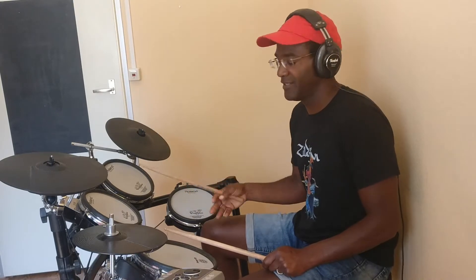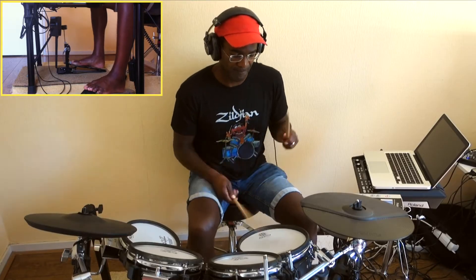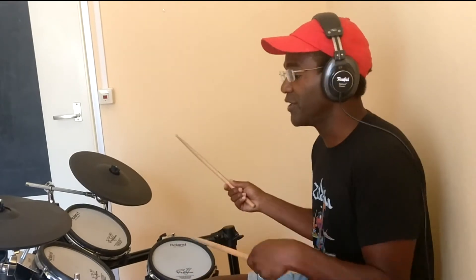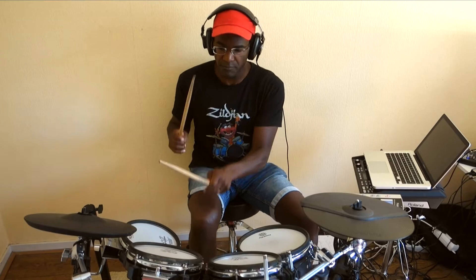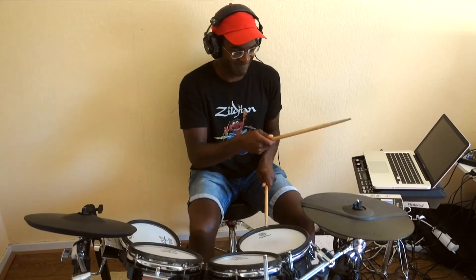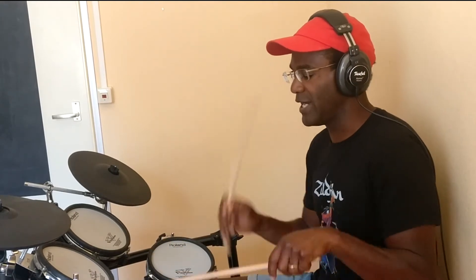So two with a kick and four on the hands. You can even speed that up. Later on you can also change the voice — instead of doing everything on the snare, you go around the tom. That might be a good place to start: just practice two on your foot and four on your hands. I do it with right left right left.